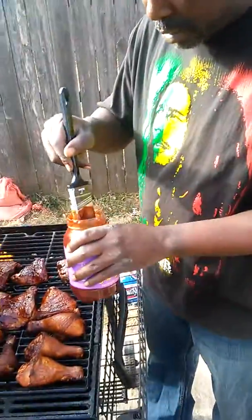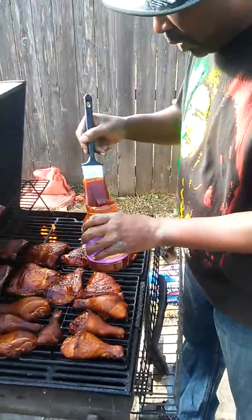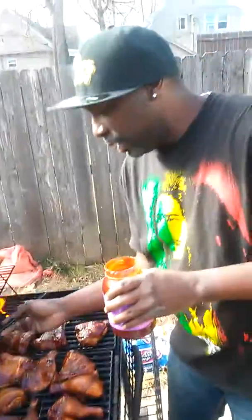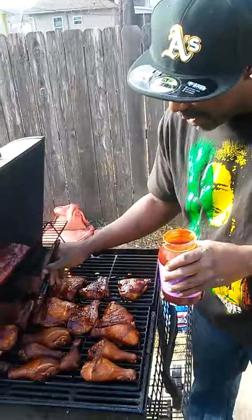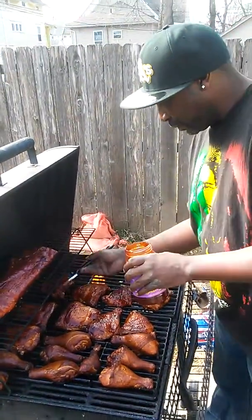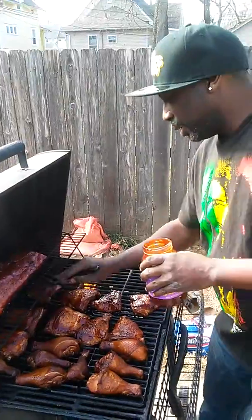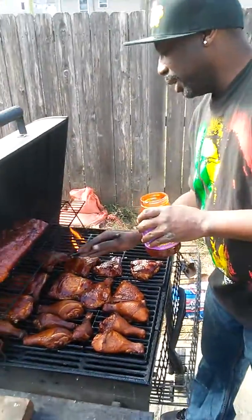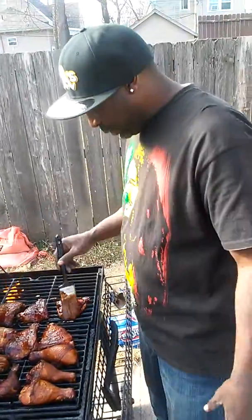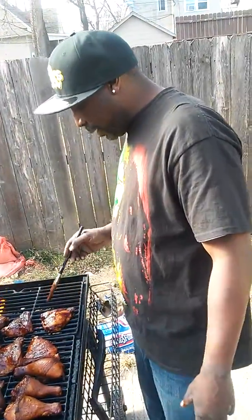Yeah, a paint brush works best, at least to me it do. I call it painting it on, not brushing it on — painting it. You prefer a paint brush over the barbecue mops? Yeah, them barbecue mops are cool too, but I just like the paint brush.